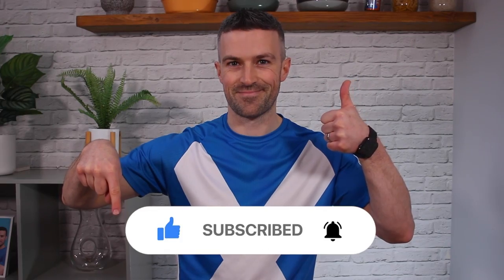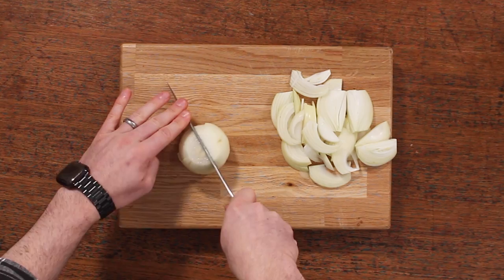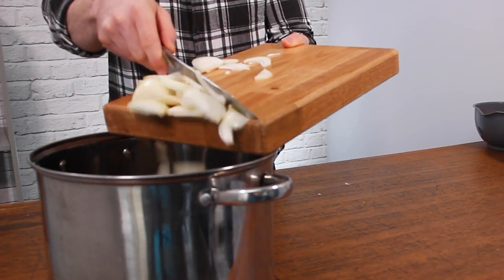If you're enjoying this video, do me a favor and hit that like button. Then get to work on the onions. Don't be too precious about it because you're going to blend them all up. I'm just slicing them as that's the easiest way, and then pop them into your soup pot.